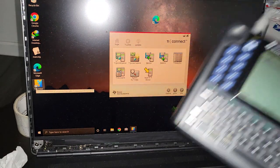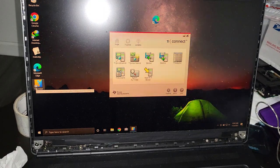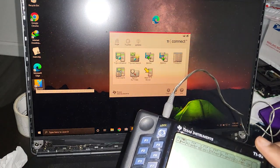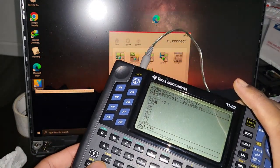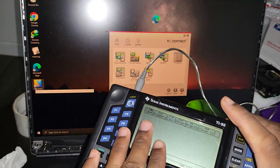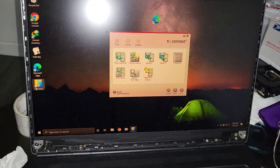Also make sure the calculator is on the home screen. That's not strictly required, but it's always good practice because if you are sending programs or apps and your calculator is in a different window — like a graph window — it's not going to work. So just get in the habit of having the calculator on the home screen whenever you are going to transfer data.